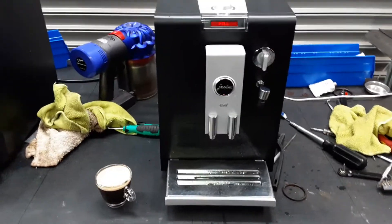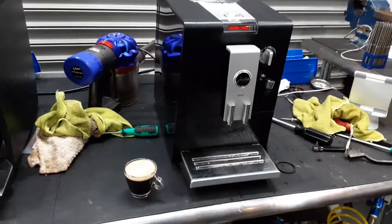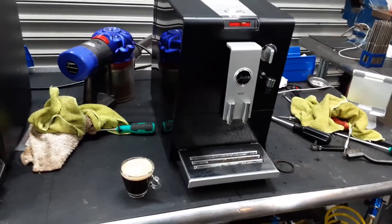Jura Ena 3 working once again. Thank you so much for watching Can & Coffee. Please subscribe to my channel for more content every day, and thanks for watching.